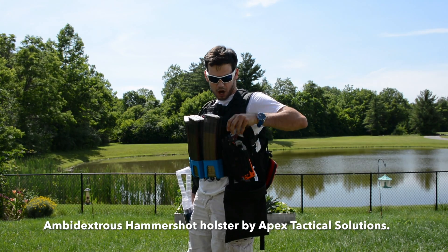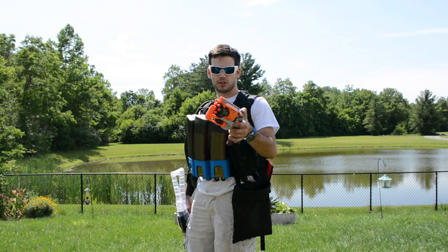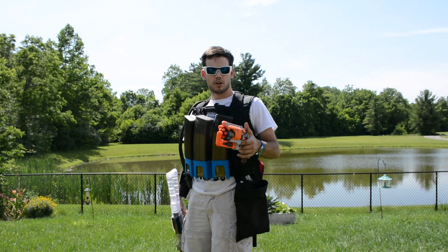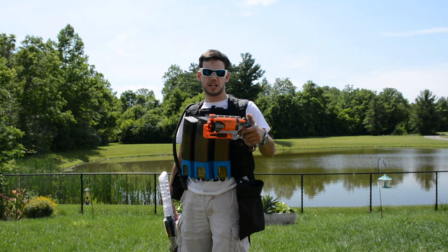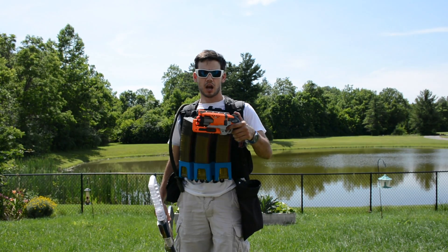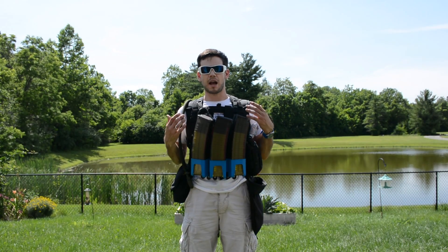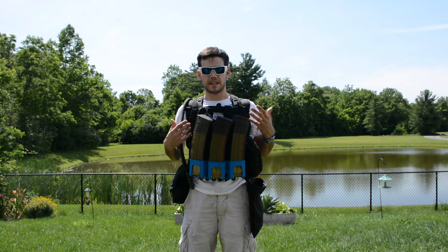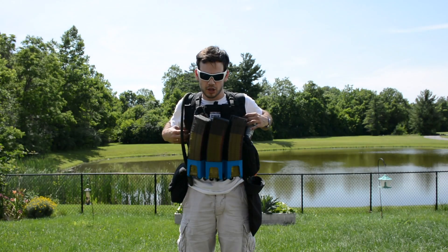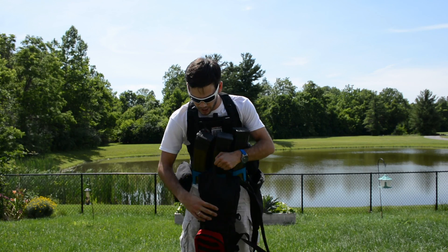The Hammershot has the six-shot cylinder from Orange Mod Works, which is pretty awesome and very reliable — a good last-ditch blaster in case something happens to my primary. If I run out of ammo, if it jams, I have this pistol to go to. And if my primary or a teammate's primary were to go down, I also have a blaster in my backpack.